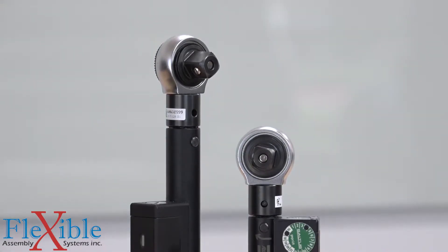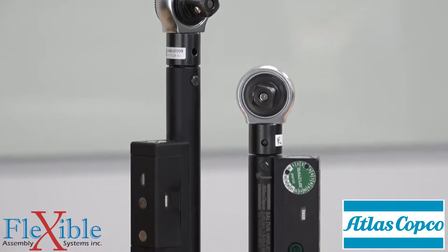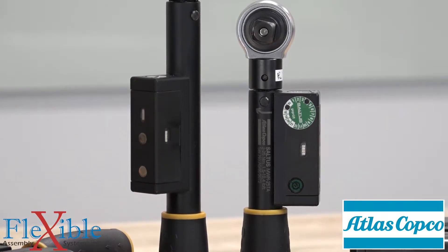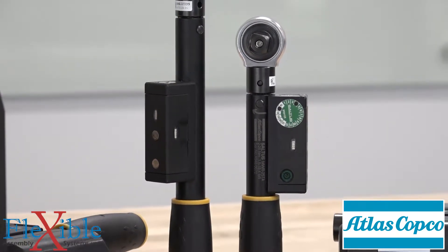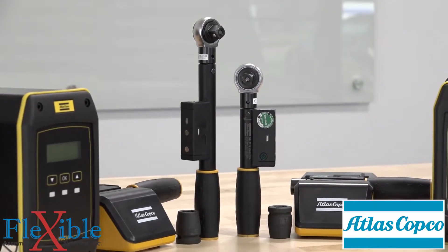Mechanical click wrenches are great. They increase productivity, are lightweight, and can fit in the strange places that many other wrenches can't. Their biggest weakness is that they provide no traceability or error proofing, which is a deal breaker for many applications.